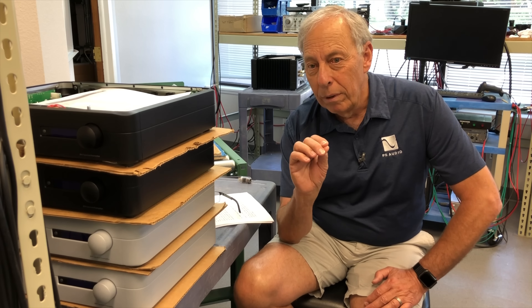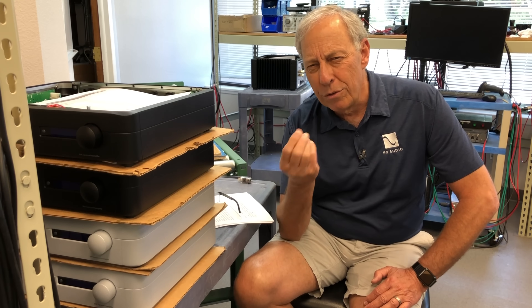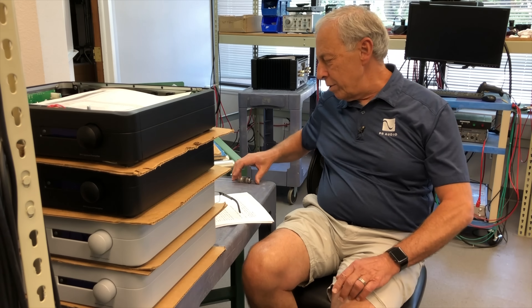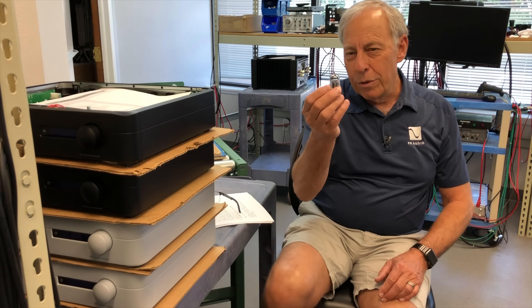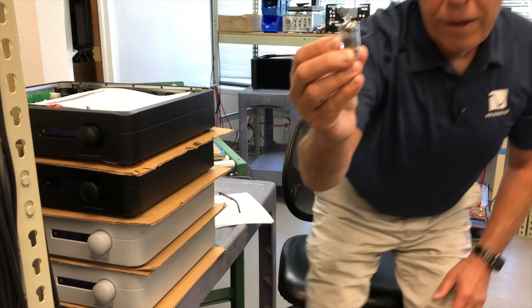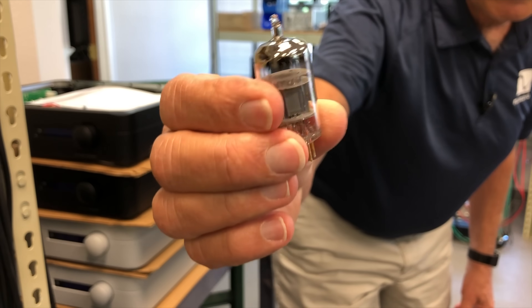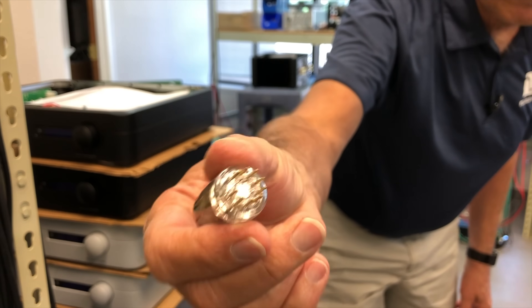I know people all over the world that have this sort of sneaking suspicion, so I'm going to try and explain why. But first, we're talking about this — look at that beauty — that's a nice little vacuum tube.